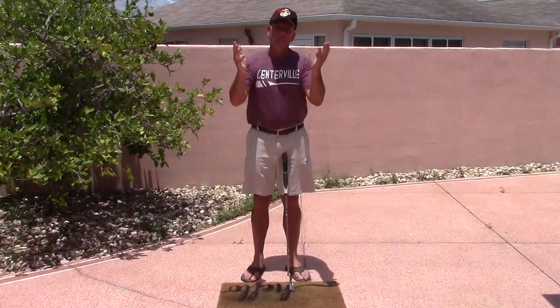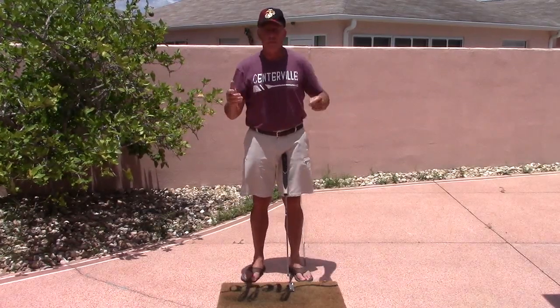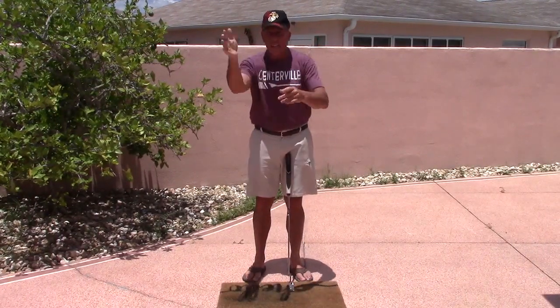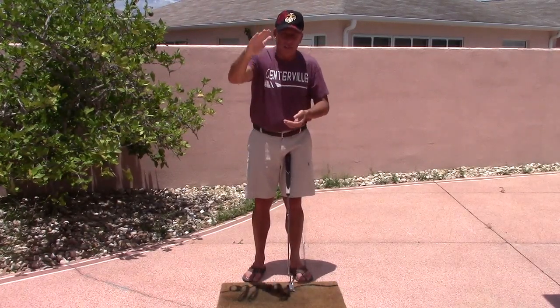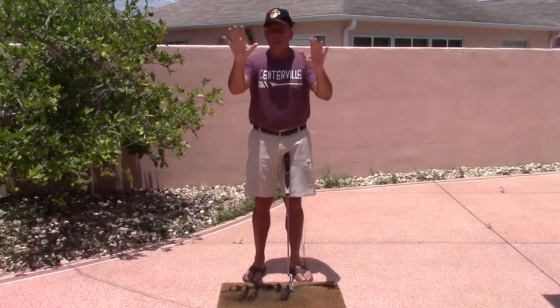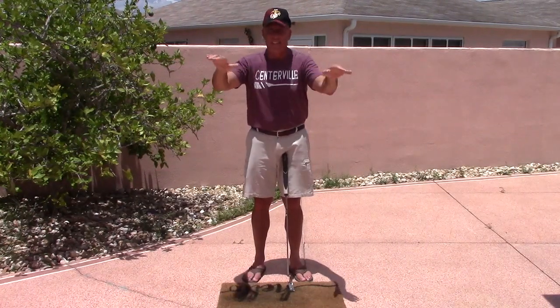When you're about 30, 40, 50 yards in front of the green, just try to take a peek at the green and look at the left side and the right side — which side is higher — and then the front and the back. Usually the back of the green is higher than the front most of the time. Check the left and the right, see which side is higher. That gives you your basic terrain breaks of the green.